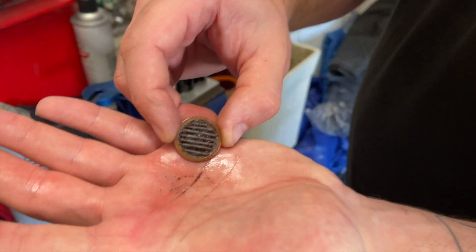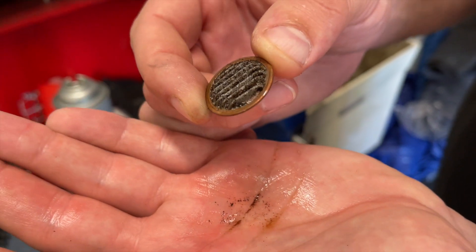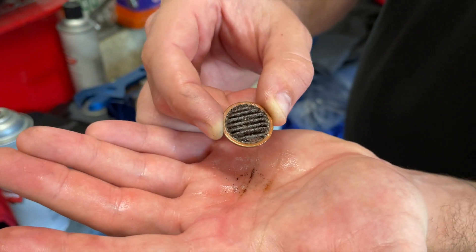How's that thing look? Pretty gross. Yeah, you better spray that thing out, clean it up.